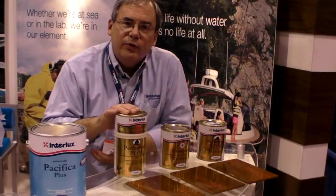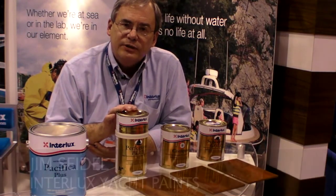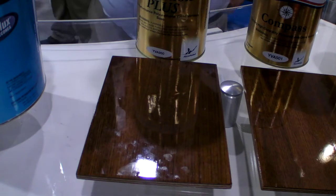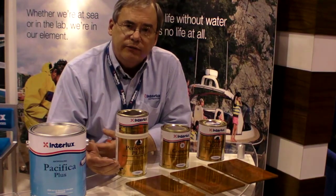We have three new varnishes this year. We've got a new two-part Perfection Plus. The advantage of the two-part Perfection Plus is that it's an easier mix, faster dry, and better UV protection. We've added HALS and UV so we get better longevity. And also, we can use it as a glaze coat over our Perfection — mix it in with the whites or put it over the darker colors to get a deeper gloss and a longer-lasting finish.